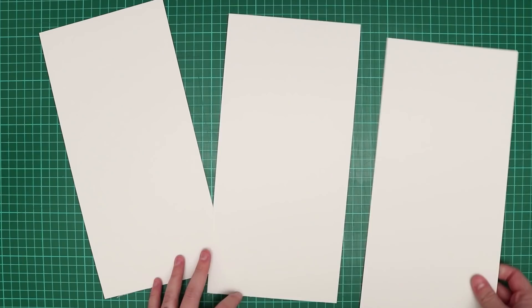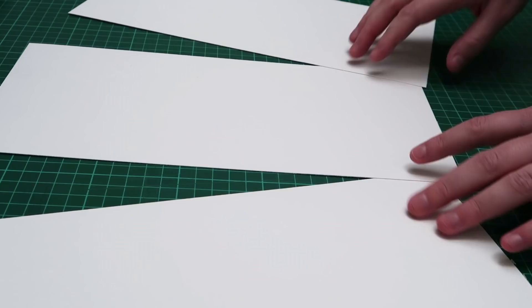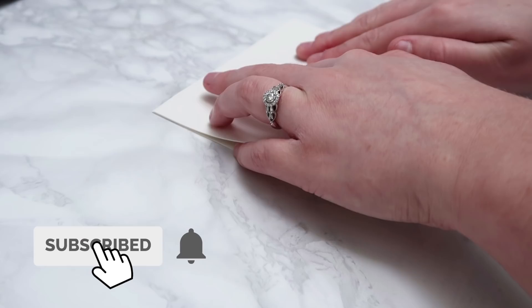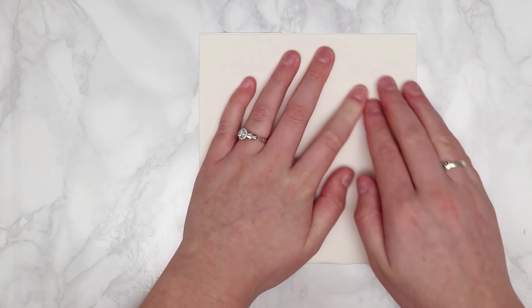Now that we've cut all of our cards out, it is time to fold them up to make them into cards. I'm going to take each one at a time and very carefully fold them up. I just match up the edges first and then push down to create that nice fold. Repeat that process for all of your cards and then you'll have a lovely blank card to paint on top of.